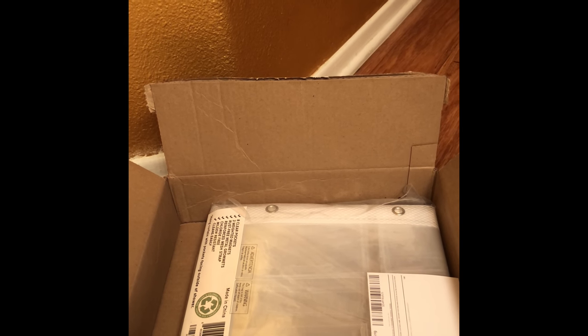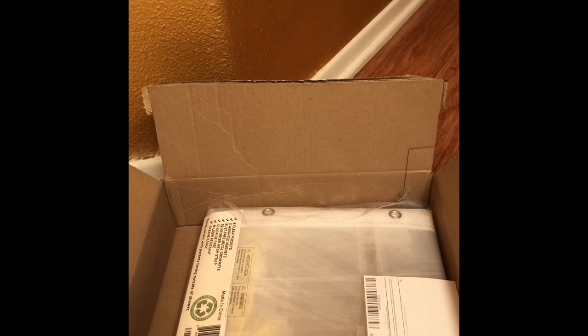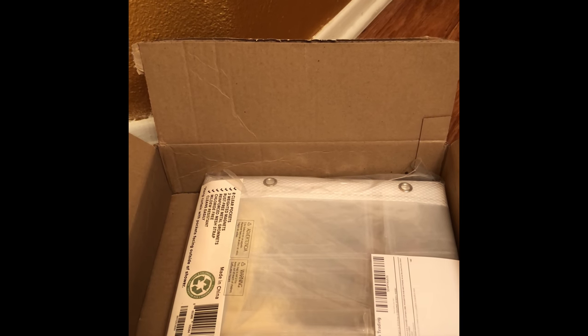This is a really cool new invention that lets you take a shower and listen to music or TV with any of your devices, because there are 17 pockets. You can buy this on Amazon. But right now let's unbox this amazing thing that I love.